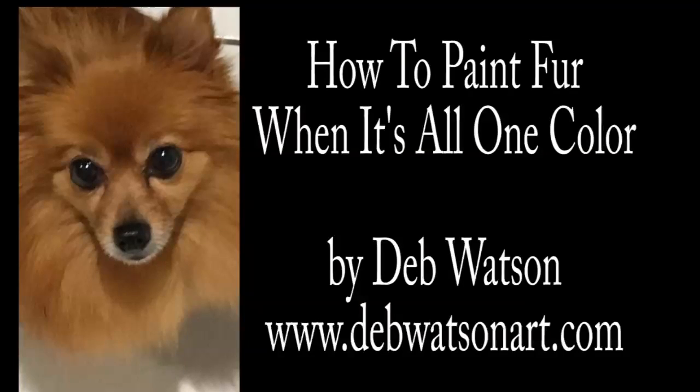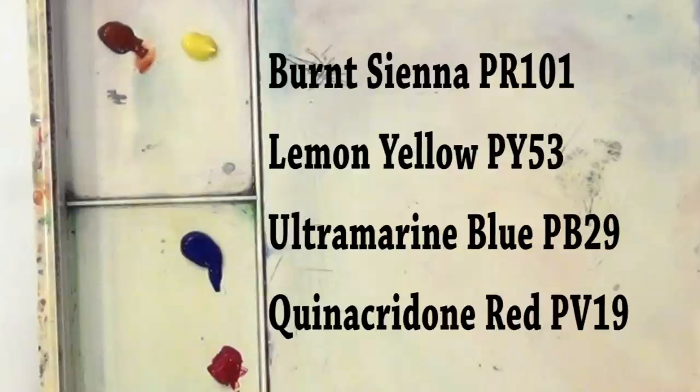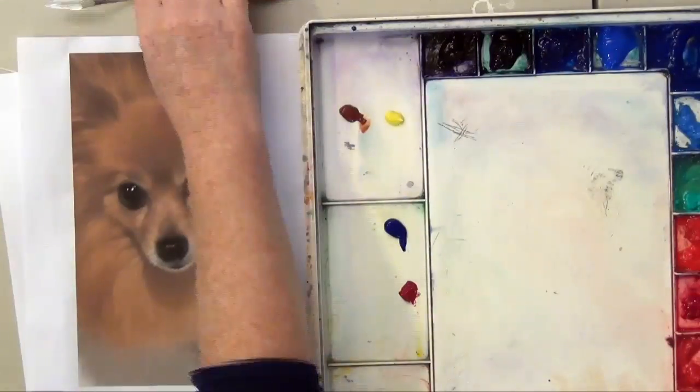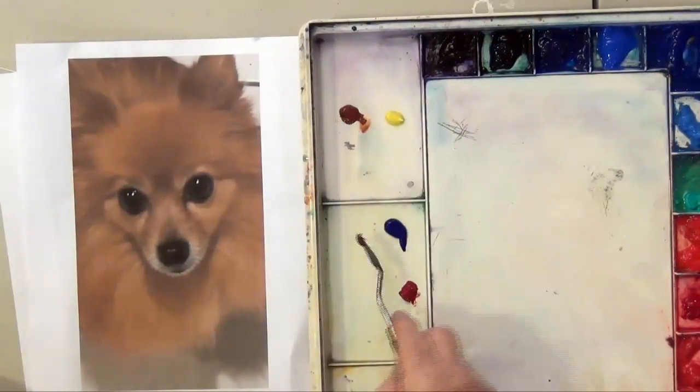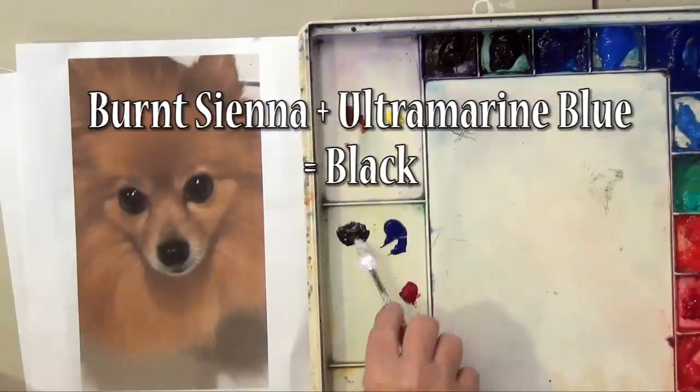Hi, this is Deb Watson and I'm going to show you how to paint a long-haired dog and make it look realistic when the fur is all one color. I'm going to start out by showing you the colors we're using. We're using a limited palette and mixing some of these colors to make all the colors we'll need to paint the dog.